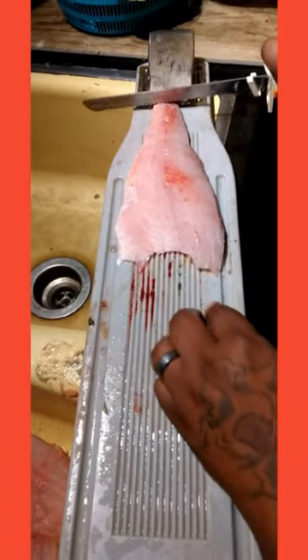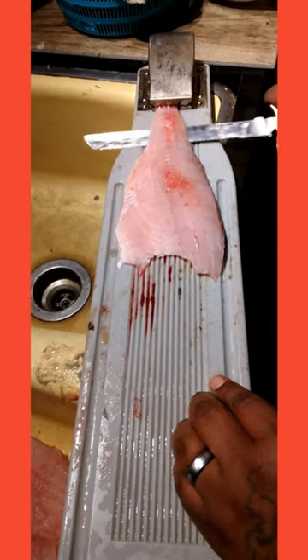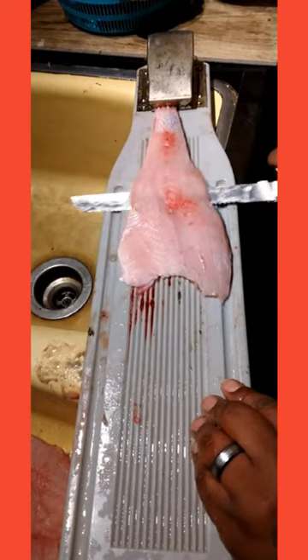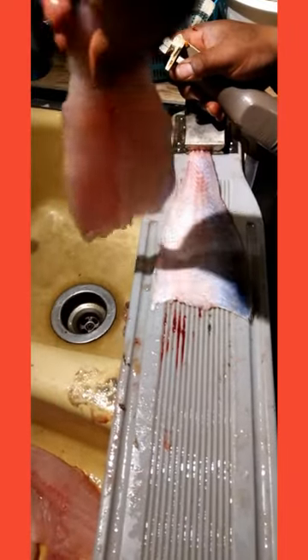Take the fillet, clip it at an angle. Bam.